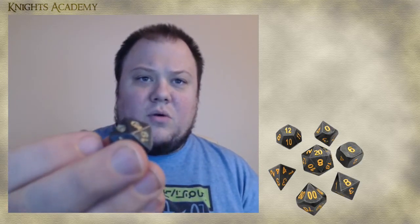This one was a Kickstarter exclusive — an absolutely gorgeous die set, gunmetal with gold lettering, and this thing is hefty. These are actual metal dice. They roll great, and when I say roll great, I mean they actually have a very good average roll.